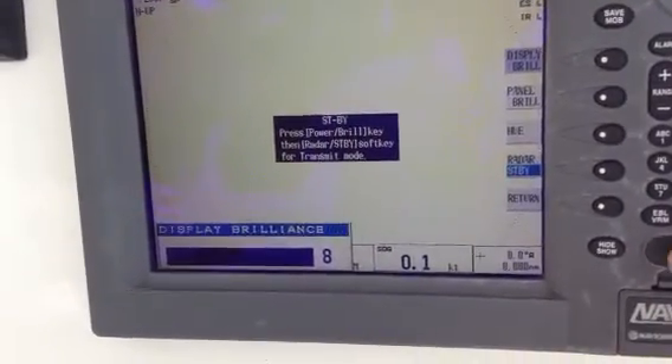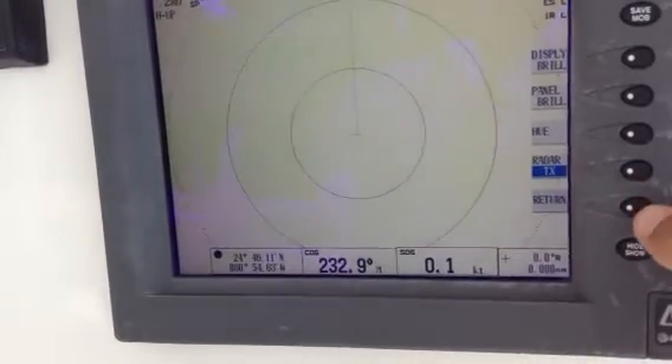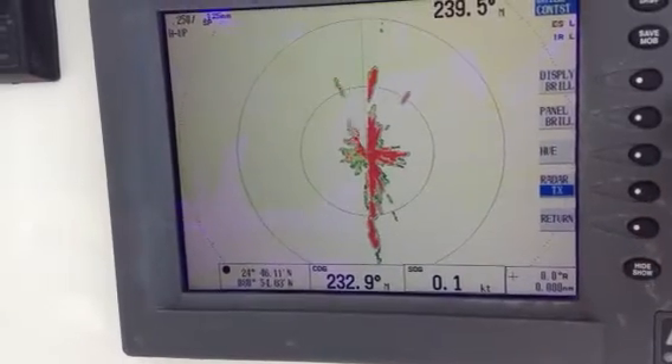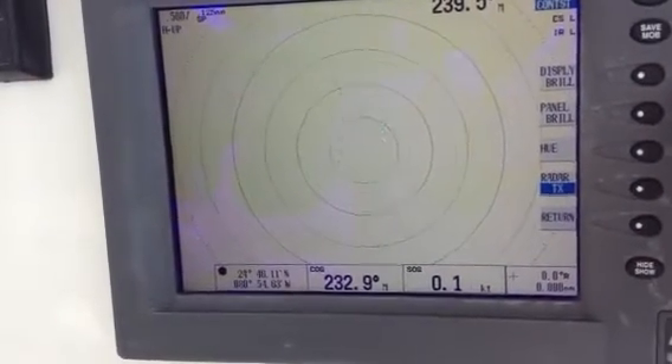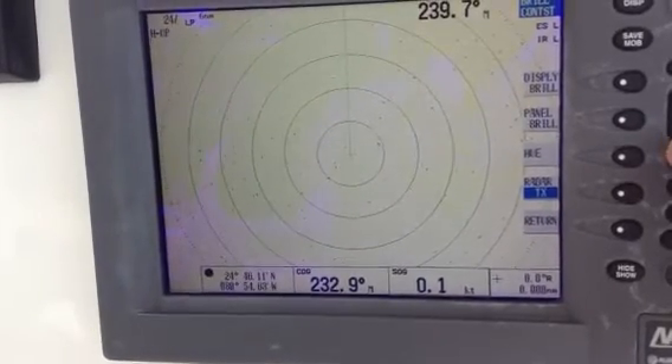Power on, touch Standby — it starts to transmit. Adjust the range out. If you don't see anything, chances are your range is way out. Right there at 24, you don't see anything.